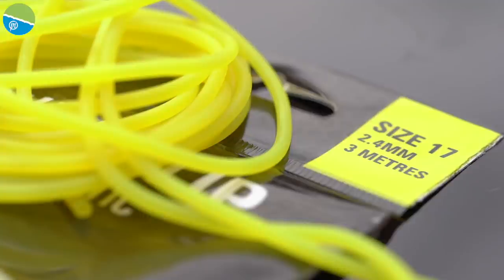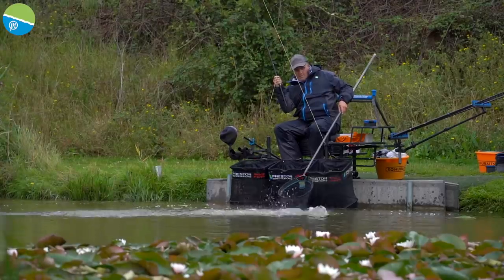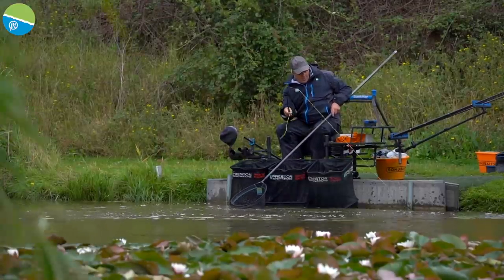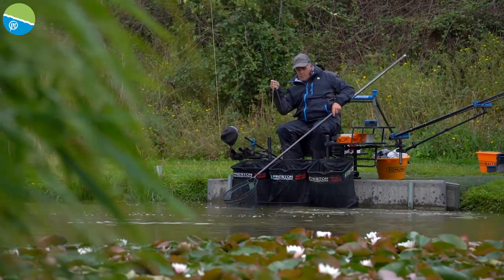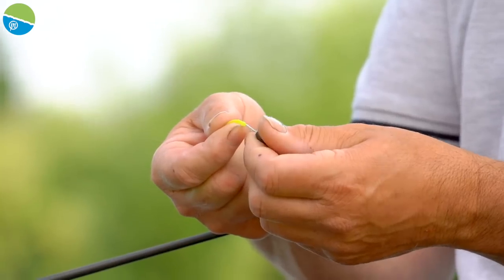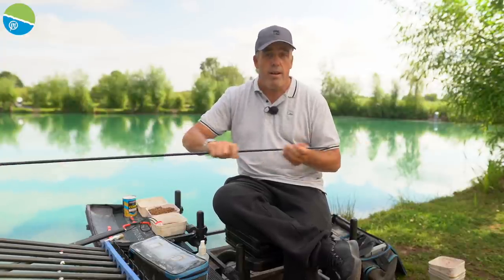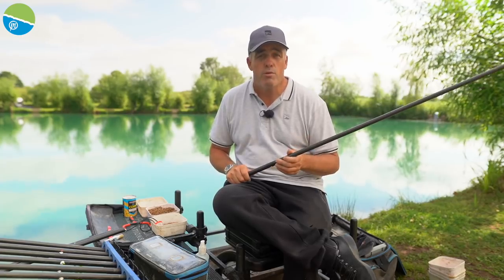And stepping up to the 17, which is the yellow. I actually used this at Tobber Manor the other day and caught £363 on the same top kit — and I've looked at it and it looks brand new. That's how good this elastic is. So there you go — that's my sort of favourite elastics, which covers me for probably 99% of my commercial fishing.